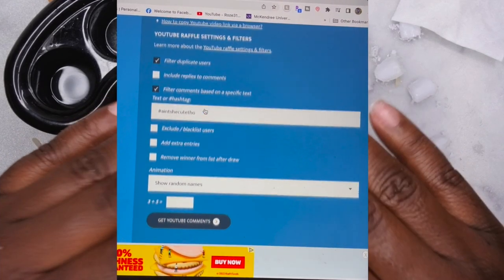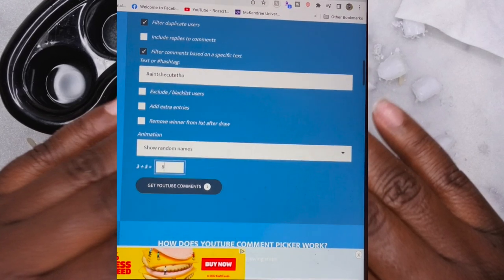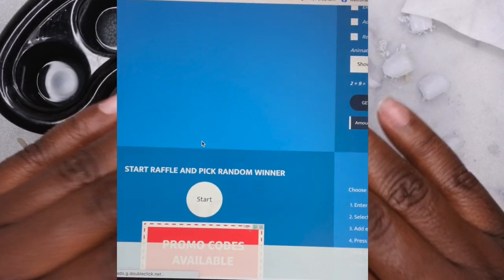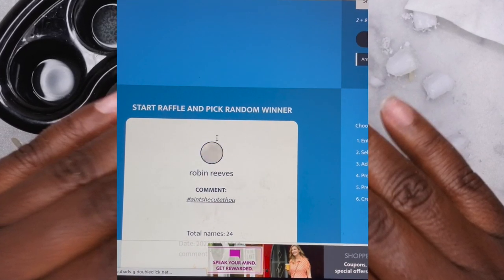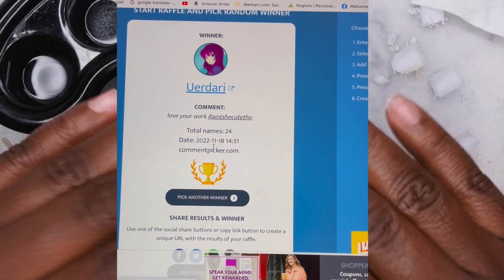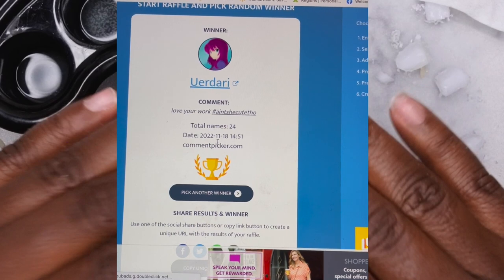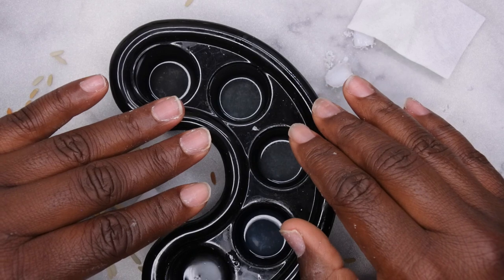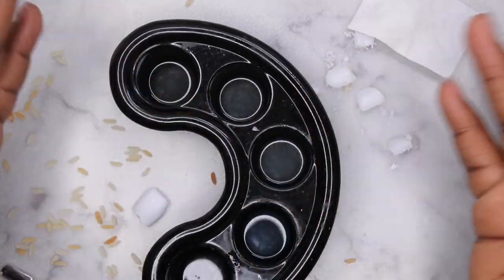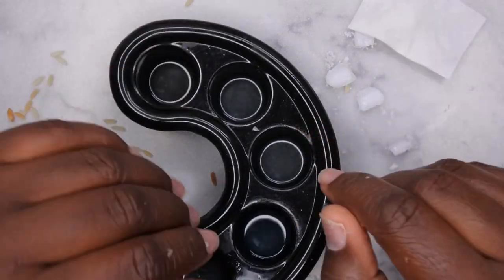Okay, happy people — as promised, I'm going to announce the winner of my 3K giveaway. I used a comment picker tool, filtered by the hashtag 'ain't she cute though,' and made sure to remove duplicate users so everyone had one entry. The winner is Darry — congratulations! Please send me a message on Instagram so I can get your prize sent over. Thank you to everyone who entered. Don't be discouraged if you didn't win — I'll be hosting more giveaways soon. I upload every Tuesday, Thursday, and Saturday. If you liked what you saw, stick around and join the happy family. Leave some love in the comments and I'll see you in my next video!